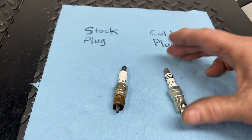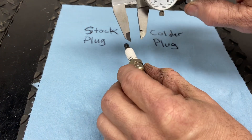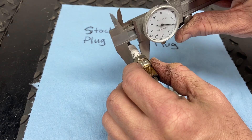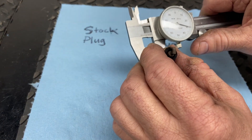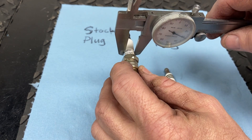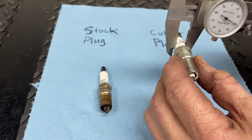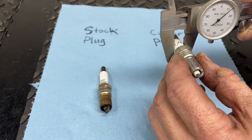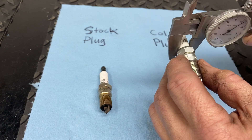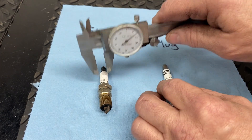Really the only way you can tell that this is a colder plug is by measuring it. If we measure the diameter of the insulated material on the stock plug, we're looking at 0.429 thousandths of an inch. And if we go over to the NGK and measure it, you're going to see that it's roughly 20 thousandths narrower. So this is going to be a colder plug than the stock.